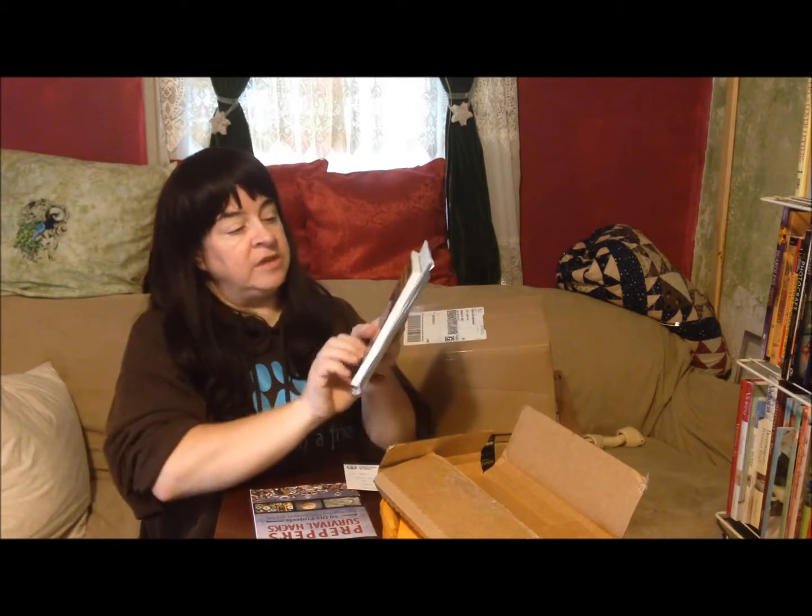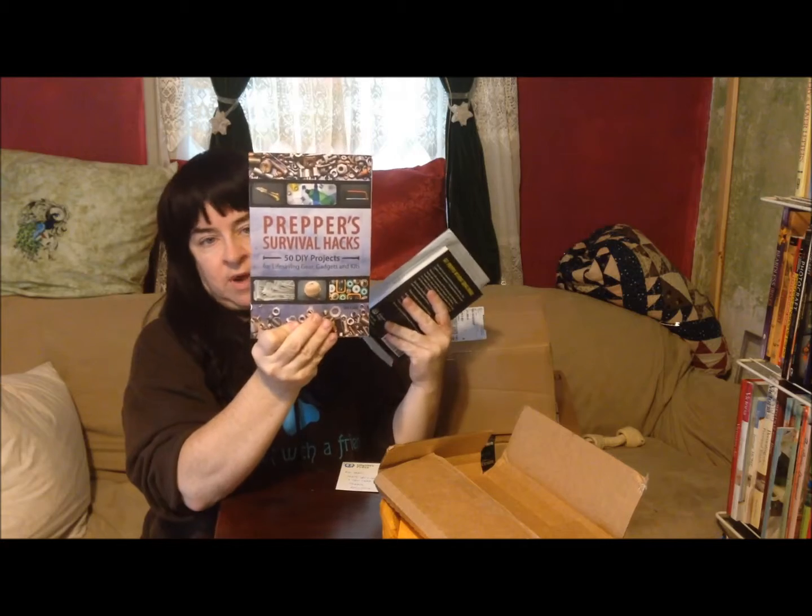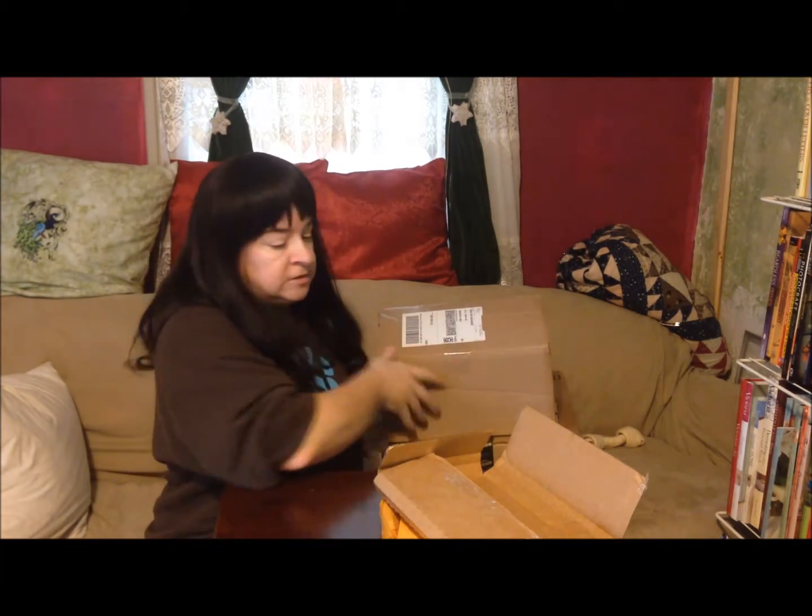Next, I have two books to review from Ulysses Press. They sent me a nice little postcard. I have the Penny Pinching Prepper and I also have the Prepper's Survival Hacks. I'm looking forward to reading these books. I may take them with me on my trip as a matter of fact.